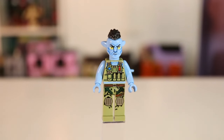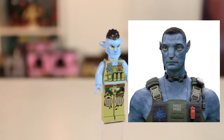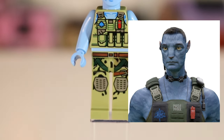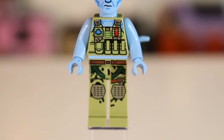First up, we have RDA Corch and he's looking pretty sick, I'm not going to lie. I really like the surprising amount of detailing on his torso and leg printing. It's kind of too bad for anyone who wants to utilize these for army building — military army building — it's not really going to work. Because if you want to use that really sick vest piece, the torso printing has his blue Navi skin underneath.